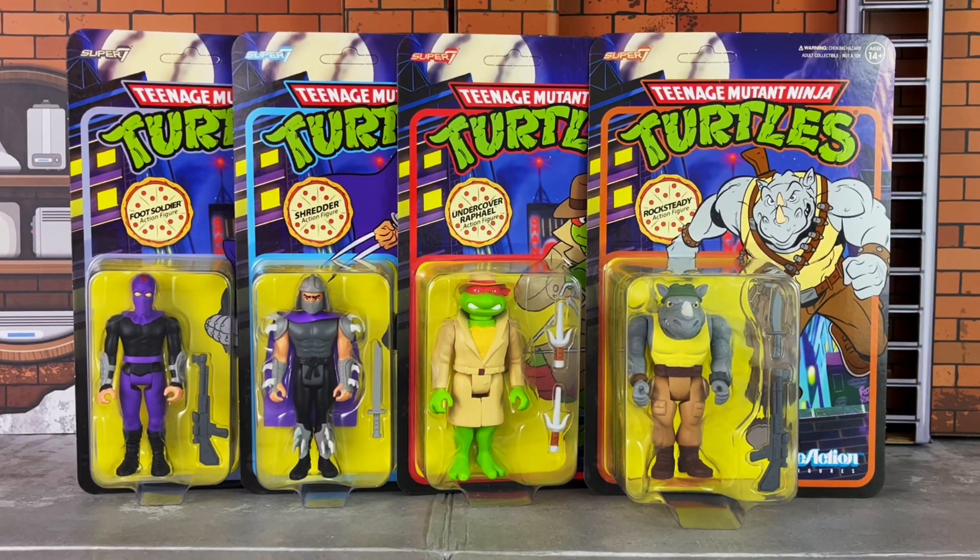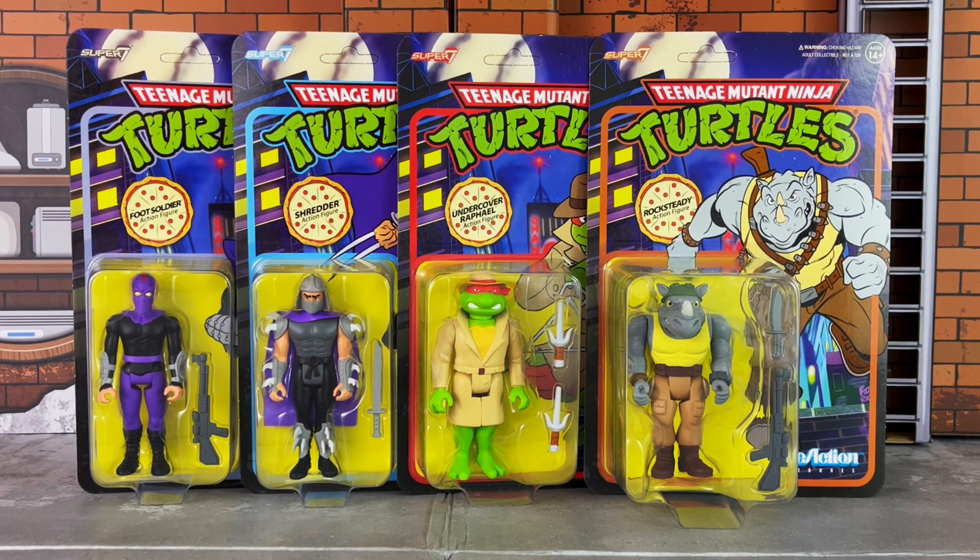Hey everyone, Anthony Scott here at ToyHypeUSA.com. Today we are reviewing Super 7's newly released Teenage Mutant Ninja Turtles classic cartoon ReAction figures, which are available now. These are inspired from the classic animated series and include the Foot Soldier, Shredder, Undercover Raphael, and Rocksteady as they appeared in the cartoon. Special thank you to Super 7 for sending these along for review.